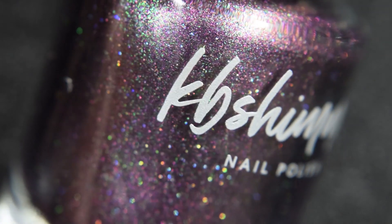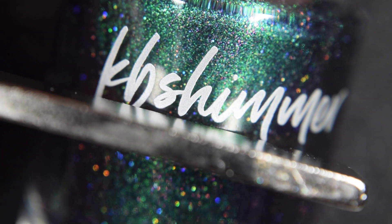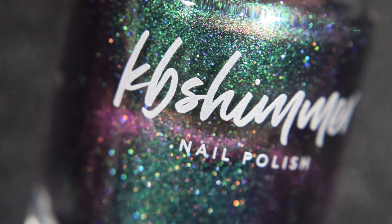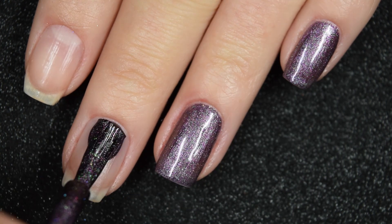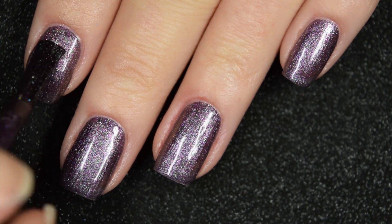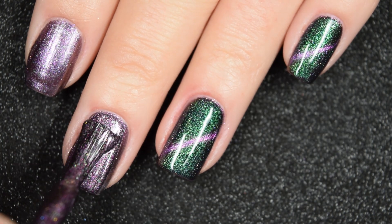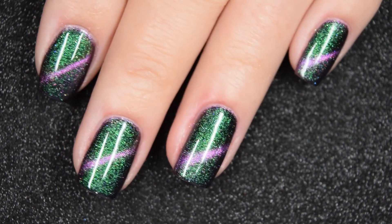Up next we have I Feel Pine, and this is a magnetic polish. Right now it's in this eggplant-y shade, but when I hold the magnet to it, it creates a really strong purple-y line with a teal-to-turquoise-green, and then it also goes to a blue shade with a scattered holographic. This covers really well on the first coat with no visible nail line, but I do a second coat because magnetizing pulls from surrounding pigments — you want a completely opaque base before using the magnet. It pulls really easily with no issues staying. This dries dull so you'll want a top coat, but nothing dries textured or is difficult to remove.